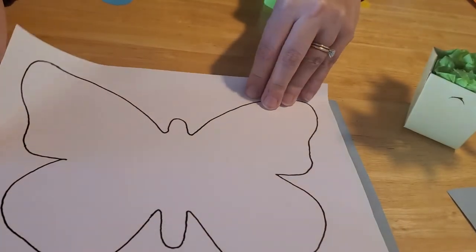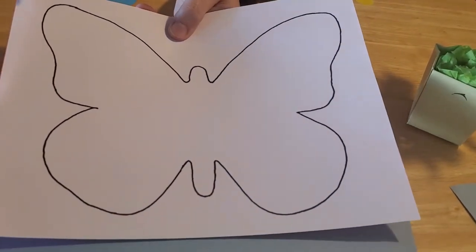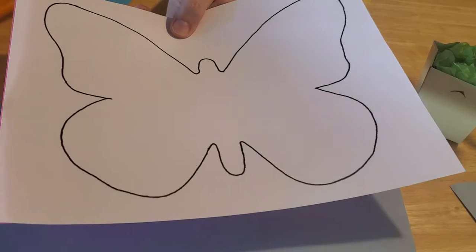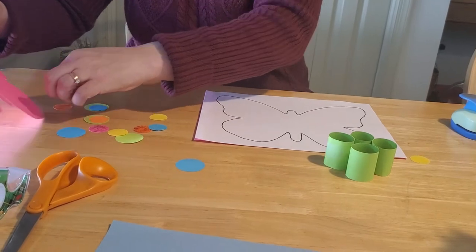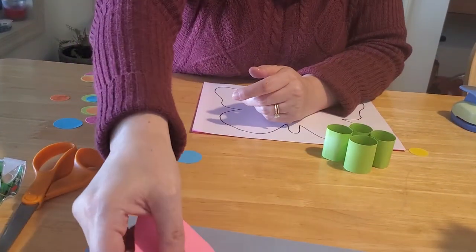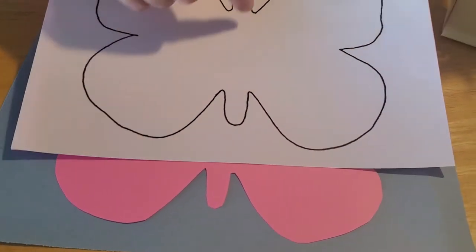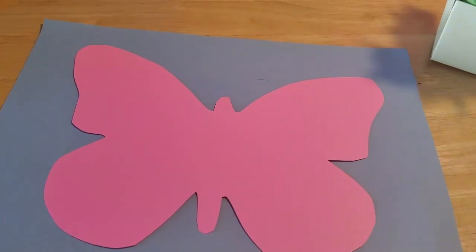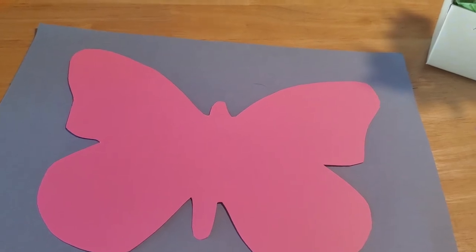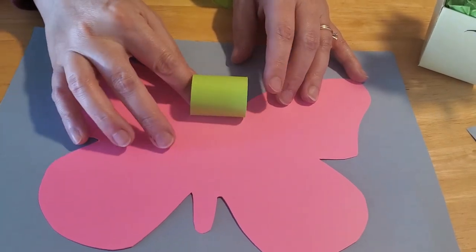The next step is to take your template and either cut it out of white paper and trace it on your colored paper, or just hold it on top of the colored paper and cut around the outline all the way around so that you have a butterfly shape just like that. On our sample we didn't bother to cut out the tail and head part because we're making that with our 3D body — you can do that if you wish, or leave it as we did.